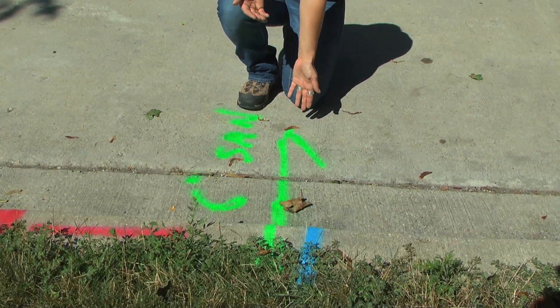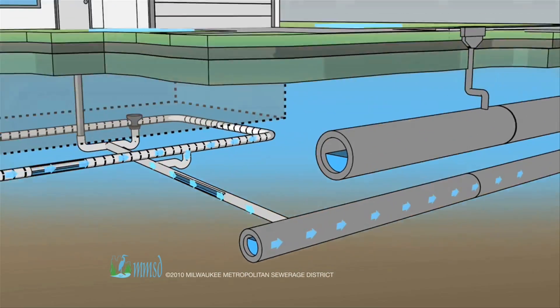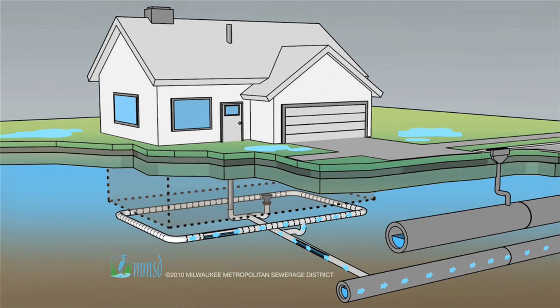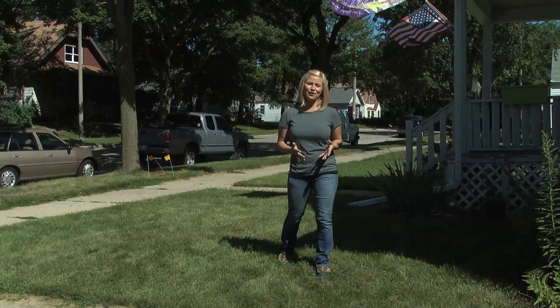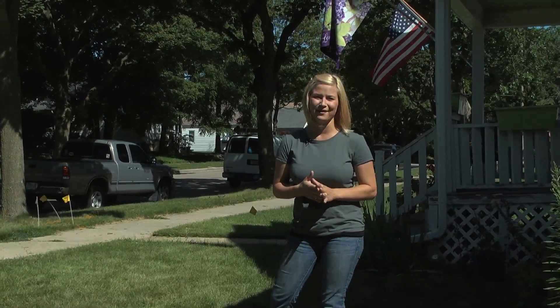If you call your city or village, they'll come out and mark your lateral, which is what you see right here. The lateral is a sewer pipe that you own — it carries the water from inside of your home to the sewer pipe in the street. You'll want to place your rain garden as far away from your lateral as possible, but in a small yard, you'll probably only get about two or three feet away.